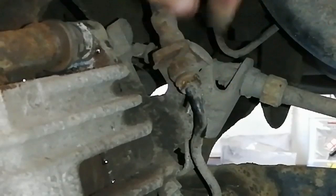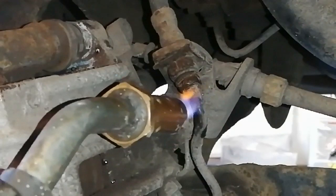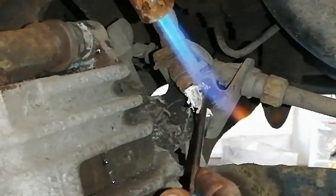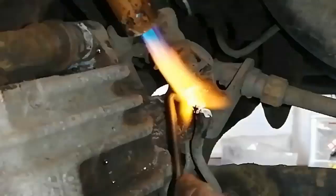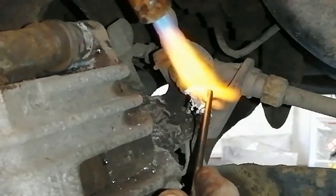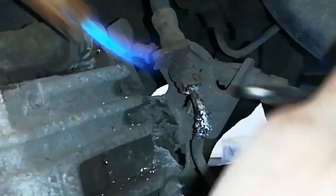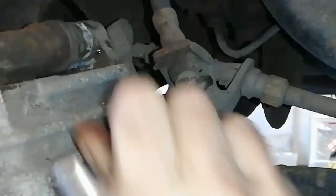Okay, very very light flame on it. There's a lot of plastic about the place — the handbrake cable, the brake hose itself — and there we go, that's it sorted.